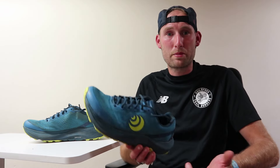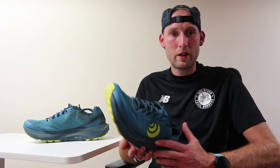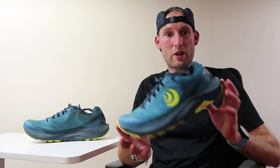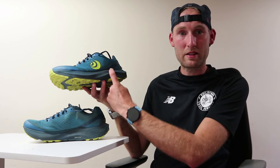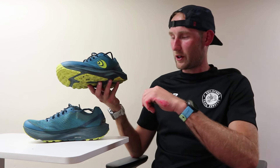Let's talk about the UltraVenture 3s. Before I give you guys my thoughts and opinions, just a few stats on the shoe. In a size 9, it weighs in at 290 grams. It has a 5mm heel to toe offset, so you've got 35mm of stack in the heel and 30mm in the forefoot.